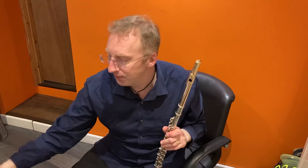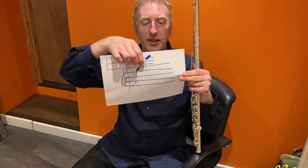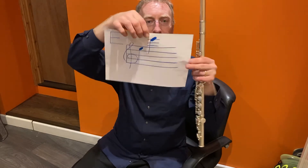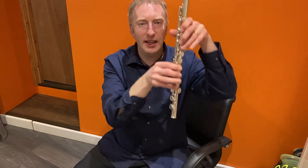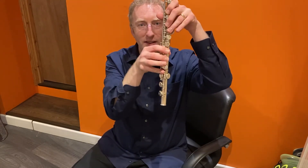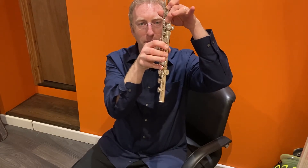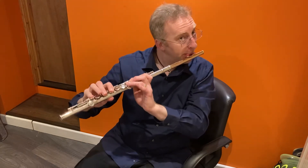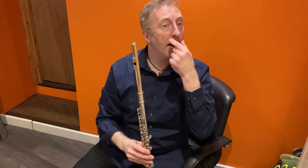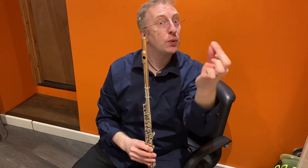Let's move on to high E in your upper register. High E has got three ledger lines, like that. And for high E, instead of being five fingers down there, you get rid of that one. Let's have a listen. And the higher you get, the smaller the piece of spaghetti that you have to blow through.